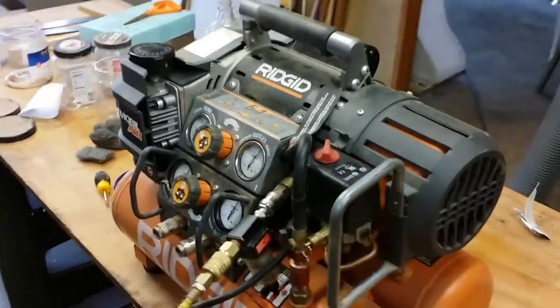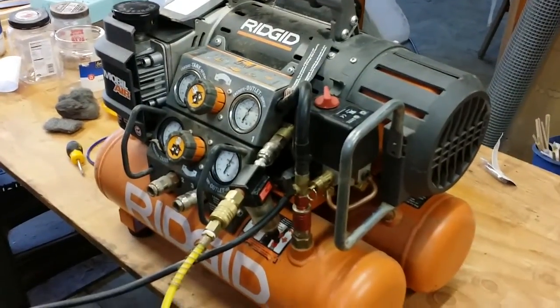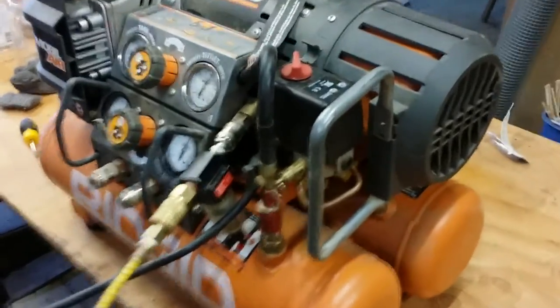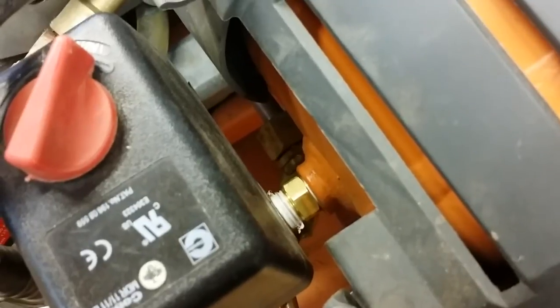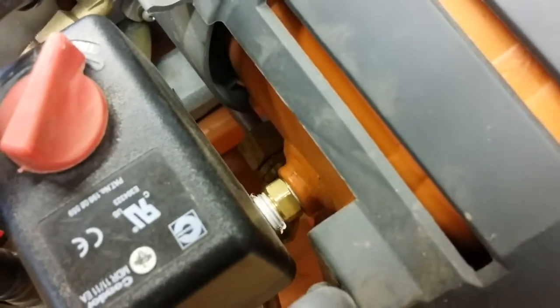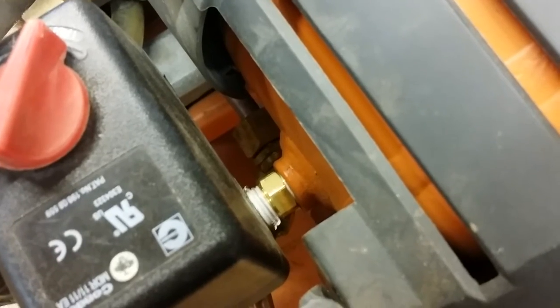I had purchased this compressor probably about two or three years ago at Home Depot. It had a broken part right down in there — you can see the new part that's been installed. It had broken off right at the compressor housing. I had tried to back it out once previously and completely did not have any luck. It was frozen in there.